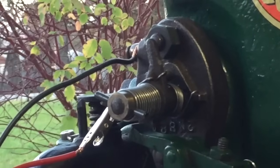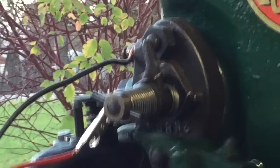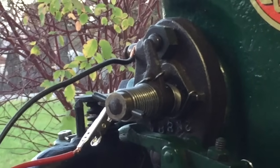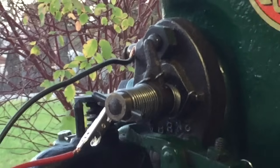This is the igniter. This igniter generates a spark by using a battery and coil. Some igniters generate spark by way of a low tension magneto. The spark is generated at the igniter points which reside inside the combustion chamber.